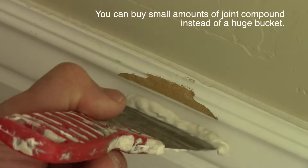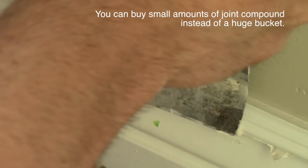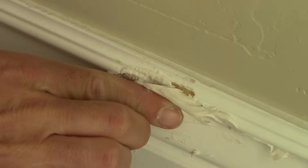Here you can see a close-up of the damage — a part has broken off. Usually baseboards like this are made out of not solid wood but wood fibers pressed together.